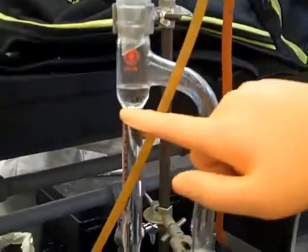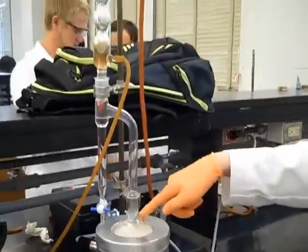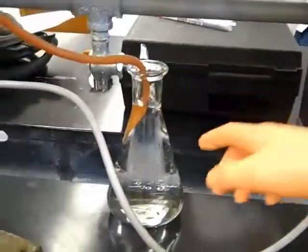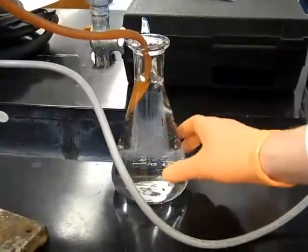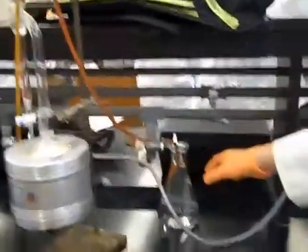Going back, our reflux actually happens right here where the stuff that isn't going through the condenser drops back through here. This is our Dimroth condenser. This is where the excess water is coming out. We have it in here because simply the tube wasn't long enough, so we had to make adjustments — improvise.